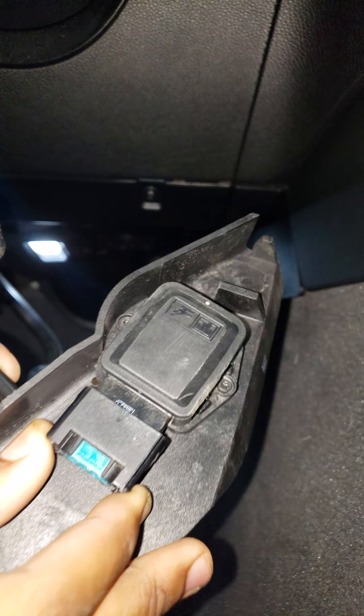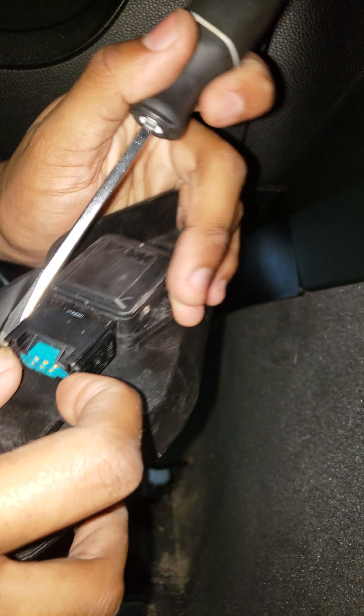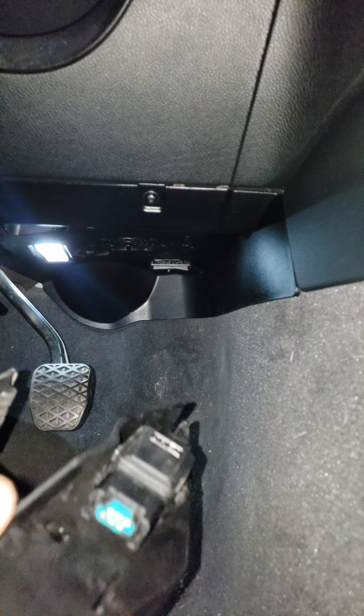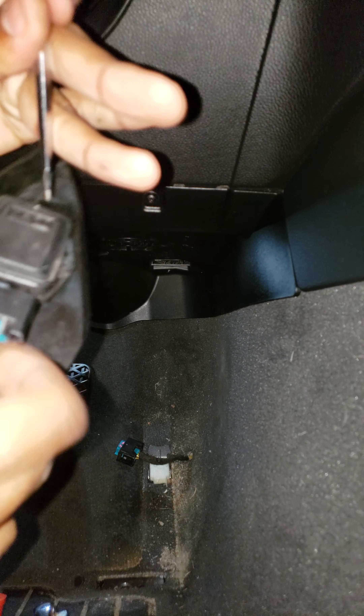Let me do a close-up here so it makes more sense. You're going to put one hand right here, then your other hand right there. Take your flathead and pry down while you're pulling.